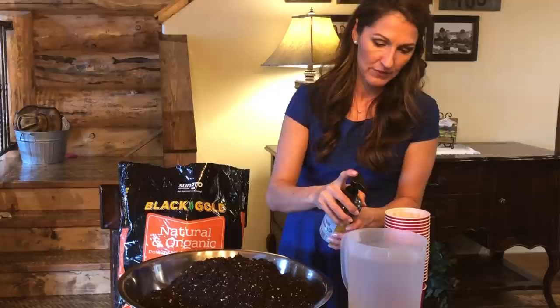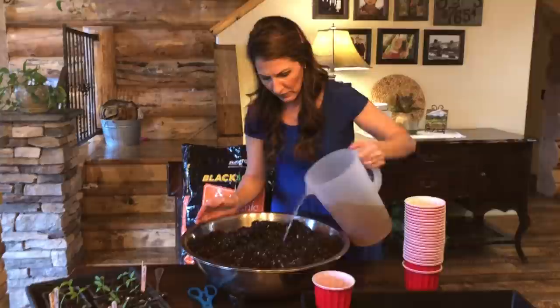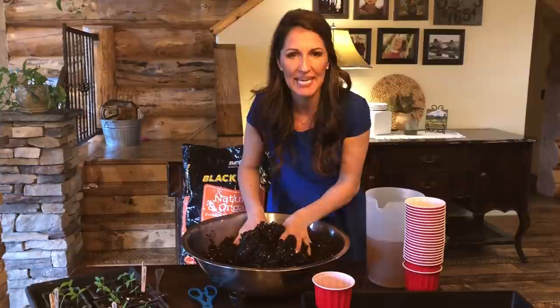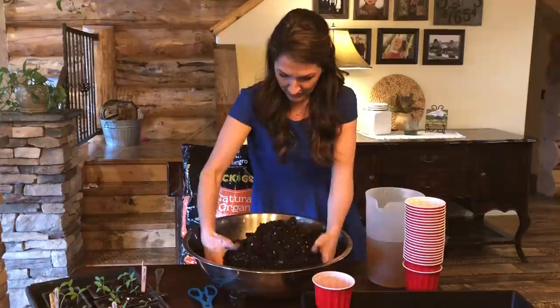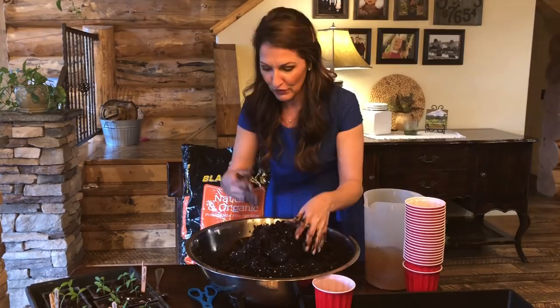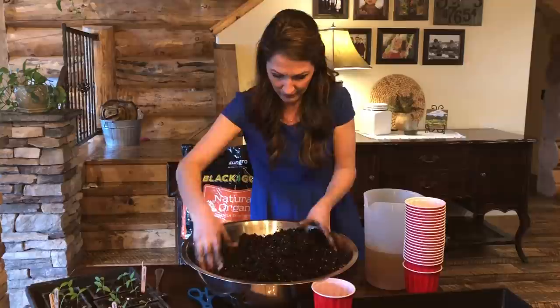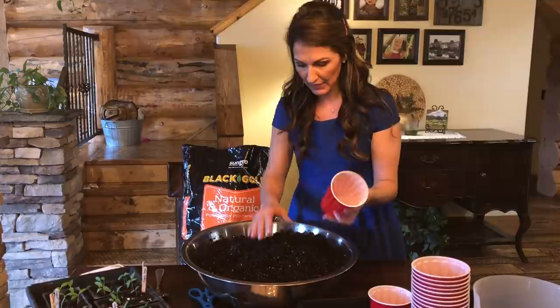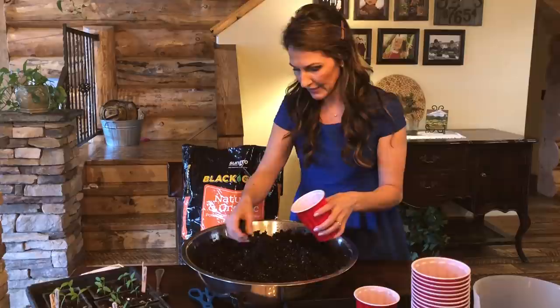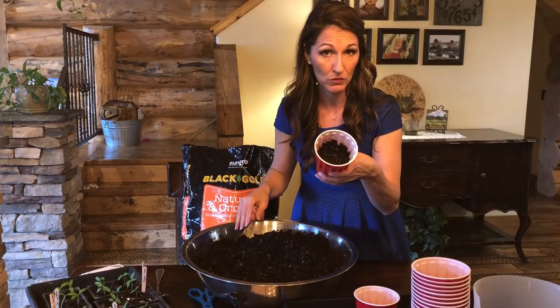So what we'll do is add a couple pumps of this organic fertilizer in there, then go in with your hands. You want it nice and damp and warm — damp dirt to start your seedlings in. Next I'm going to fill these cups half full with dirt, and once I have a tray full, I will put the seeds in. Just like half full like this.